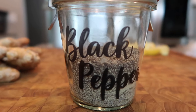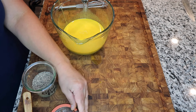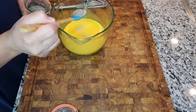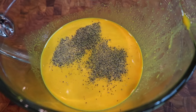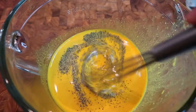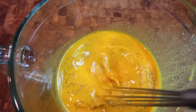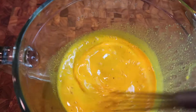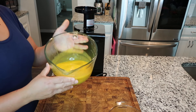Now this is the time when I like to add my black pepper. The black pepper is just going to help your body absorb that turmeric. I'm going to do about this much — sprinkle that in. Then I like to whisk it in with my whisk and just get it combined. Alright, I've got the black pepper all in there and combined.